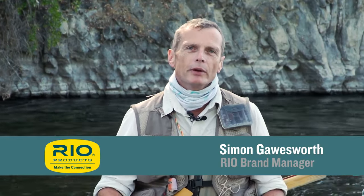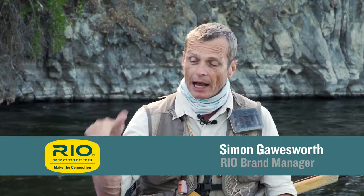Hello, welcome to another episode of Rio's How To. Today we're going to look at how to fish a streamer out of a drift boat like this.